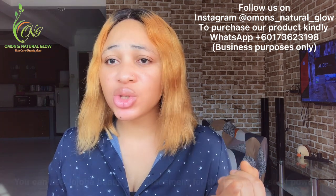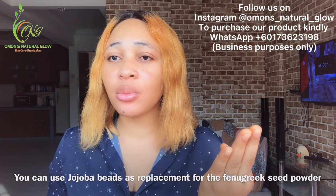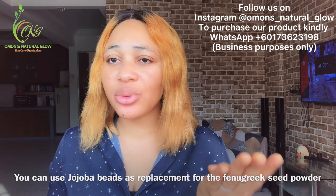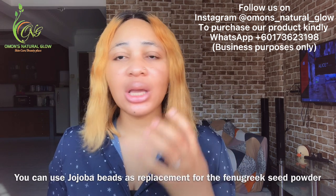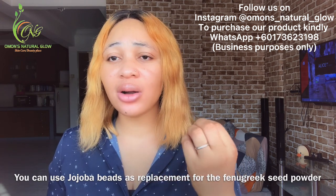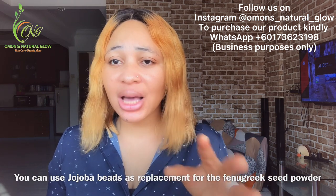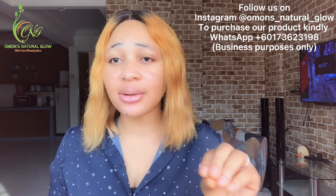The reason why I use fenugreek powder in this video is because it's very, very good for the face. It helps to moisturize your face, helps to glow your face, helps to get rid of wrinkles, helps to lighten up your face, and for those with a sagging face it helps to tighten it. It also helps to get rid of acne, pimples, and dark spots. It contains vitamin C which helps to glow and lighten up your skin.